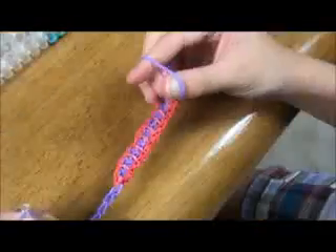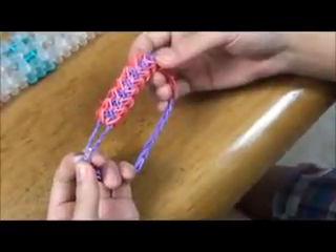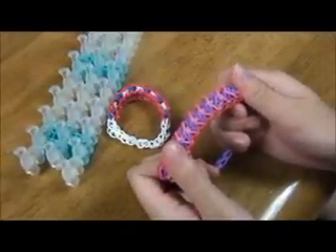Put the c-clip in the last rubber band, then pull it out. Join the other end so it looks like this. Thanks for watching our video. Hope you like it. Please comment, rate and subscribe. Bye.